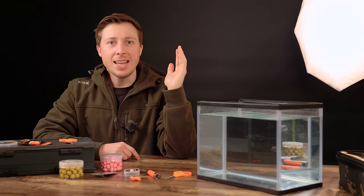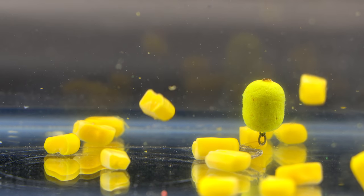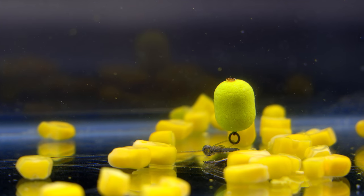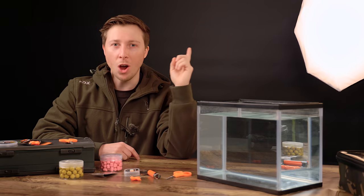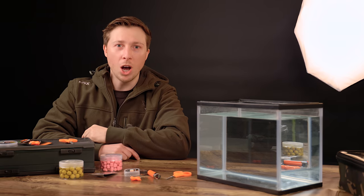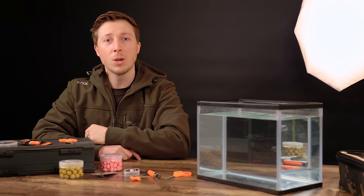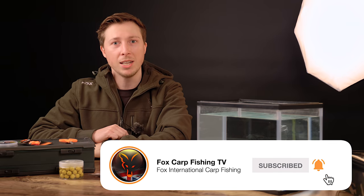That is the Illusion D-Rig — the perfect rig for presenting wafter hook baits over clean lake beds. If it's good enough to catch Tom Maker hundreds and hundreds of carp, I'm sure it will put more carp on the bank for you as well. If you like this video and this type of content, please click the like button and subscribe for more content below.